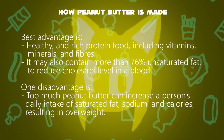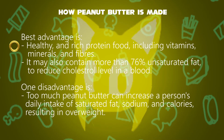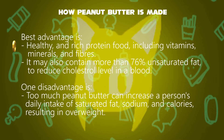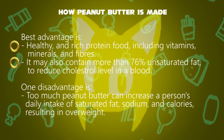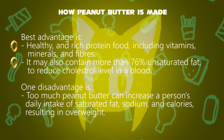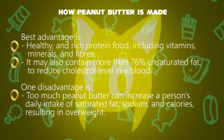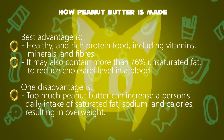Please note the following information. The best advantage is that it is a healthy and rich protein food with many vitamins, minerals, and fibers. It may also contain more than 76% unsaturated fat, which helps reduce cholesterol levels in the blood. One disadvantage is that too much peanut butter can increase a person's daily intake of saturated fat, sodium, and calories, resulting in overweight.